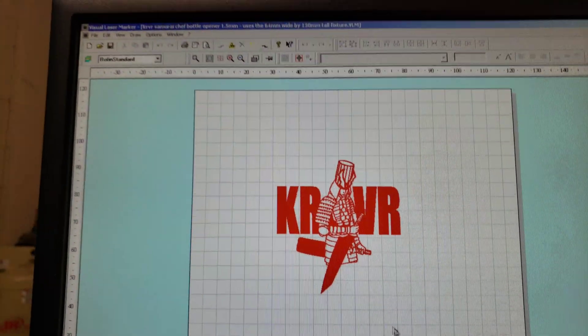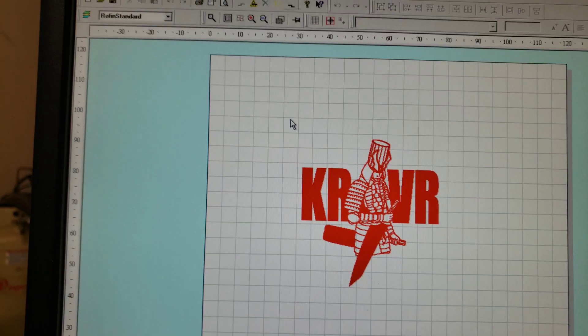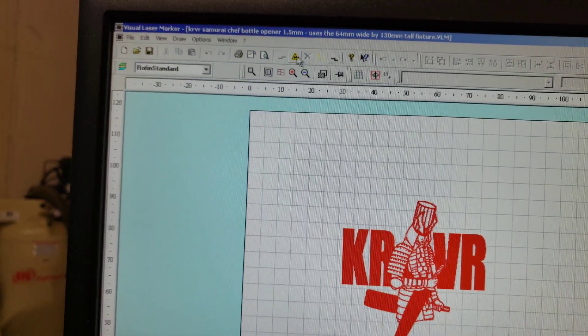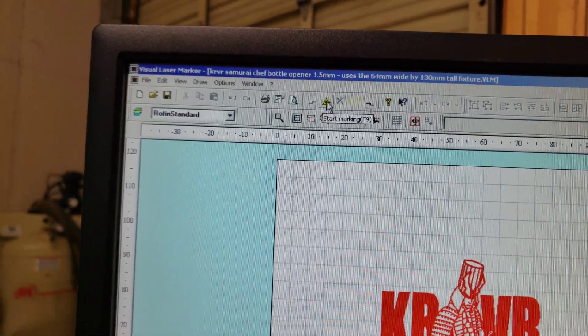Here's the logo on the screen. Make sure to close the door and make sure the vent fan is running and venting outside. Then go up here — if the laser's not initialized you'll have to initialize the hardware first — and then start marking.